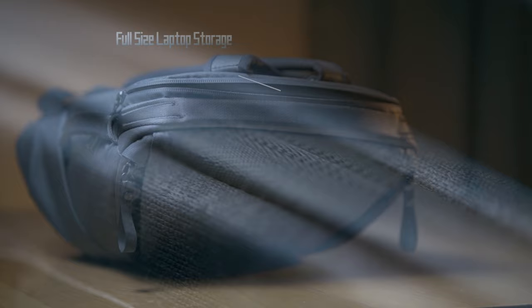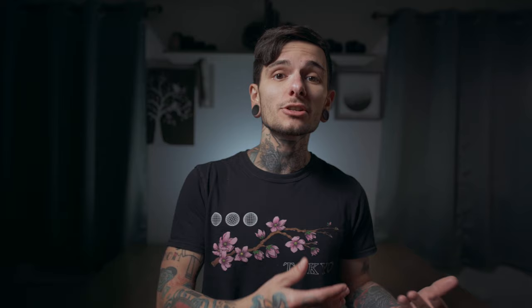The laptop compartment isn't really used all that much in my case since I don't have a laptop I bring everywhere, so I just throw some business cards and a holder in there. But it will hold a full 16-inch MacBook Pro, so if you have a laptop, rest assured it will fit in this bag.